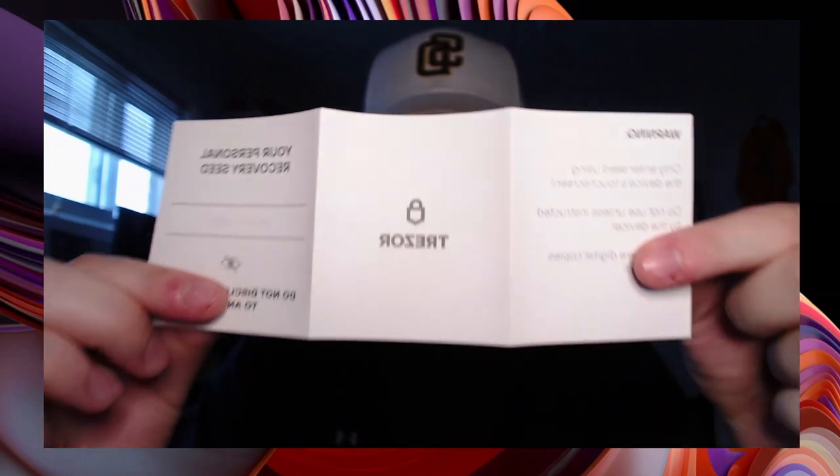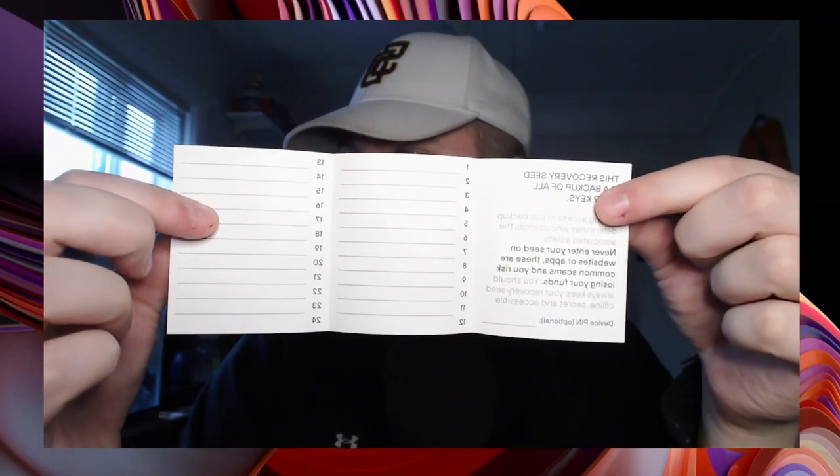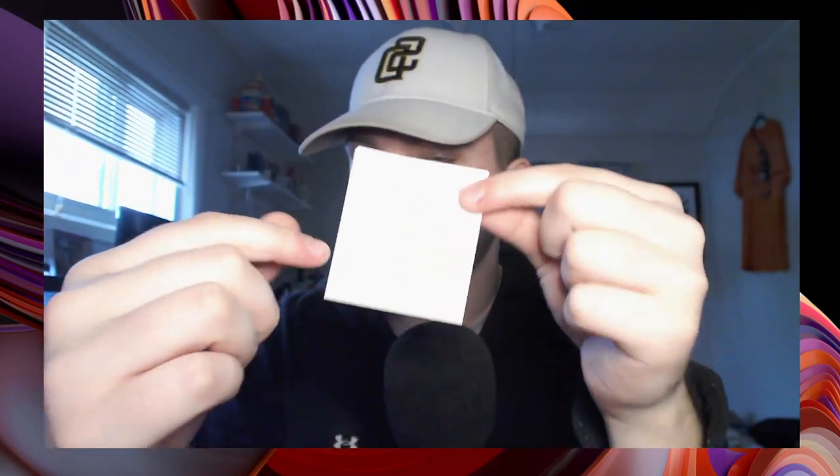What's actually pretty cool — they actually included a little index card so you can write your seed phrase down. You want to fold this up and keep it somewhere secure. They actually included two of them. I wish I saw that before I told you to grab a piece of paper. You're still going to need a pen. It also includes a little keychain thing.